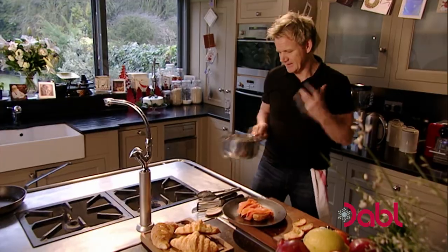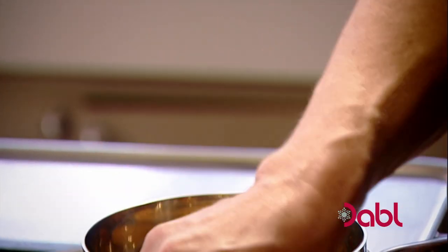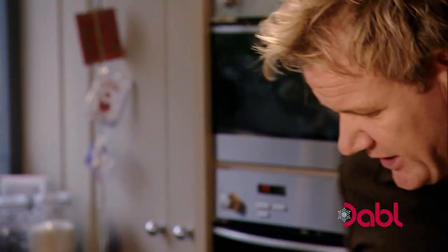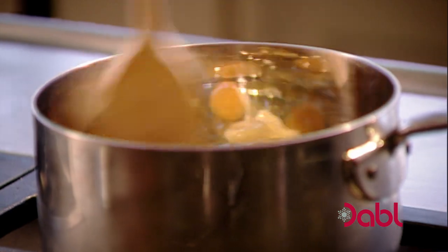Right, scrambled eggs. Eggs into the pan. Never whip up the eggs beforehand — you break down the egg too much. What I want is a really nice, rich, creamy scrambled egg. No seasoning at this stage. A nice, generous knob of butter. Onto the heat, and all we're going to do now is stir, stir, and stir.